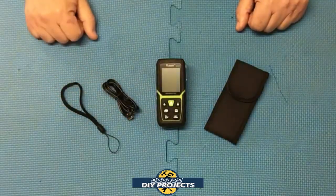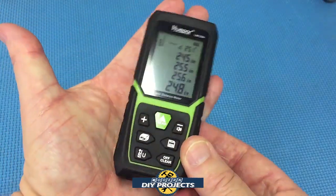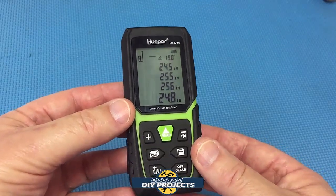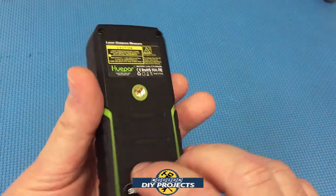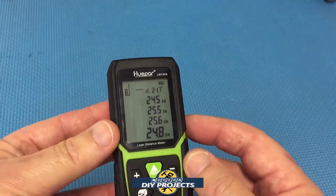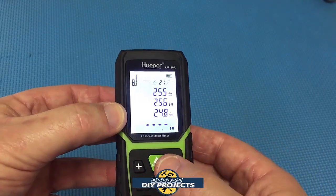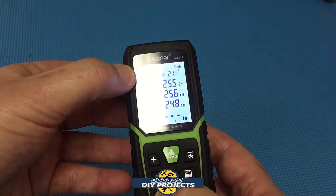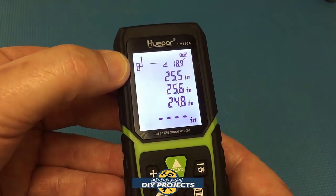Let's take a closer look at the unit. As you can see, it's very compact — smaller than my hand, fits right in the palm very easily. On one side you have the lanyard attachment, on the back your tripod mount. On the front you have your measuring scope and your laser. The unit has all the different measurement buttons right there — you can switch through them very easily. This button at the bottom with the U on it lets you switch from measuring from the top of the device, the middle, or the back. Very easy to switch on the fly.